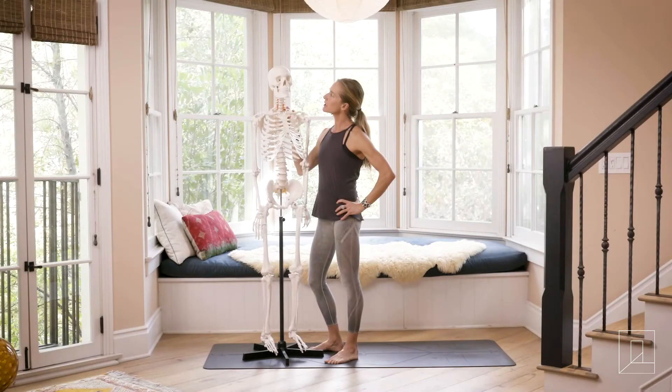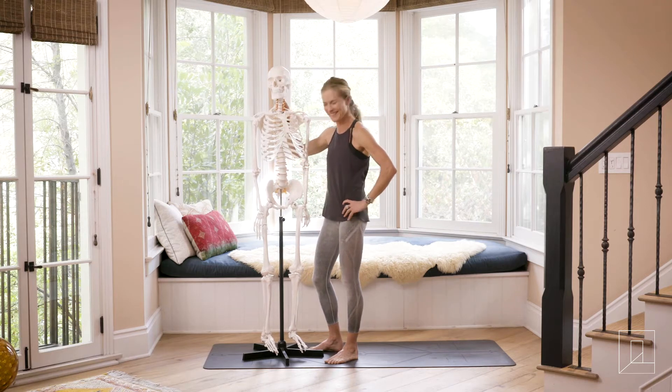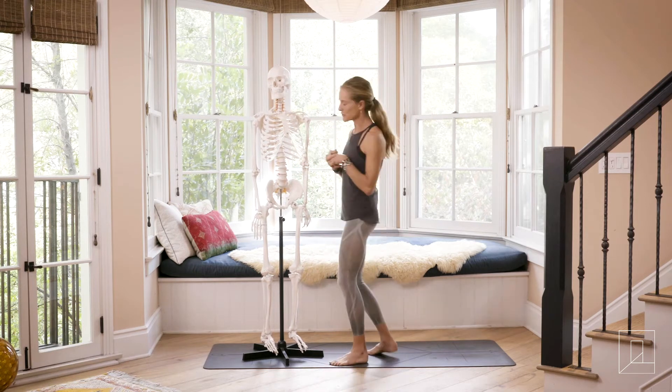Mr. Bones, where the heck is our psoas? Will you show me? He said no. All right, well I'm gonna show you the psoas.